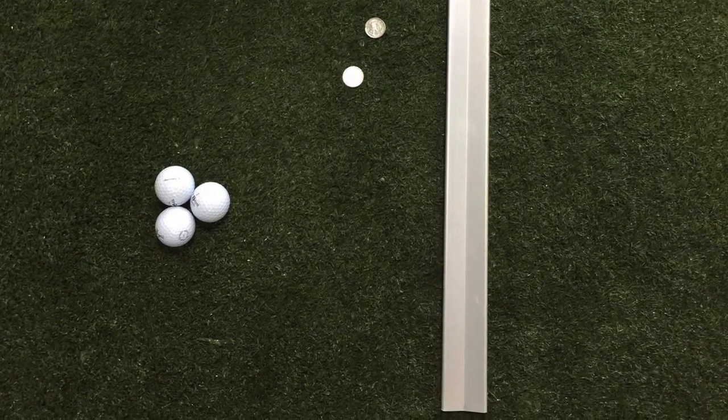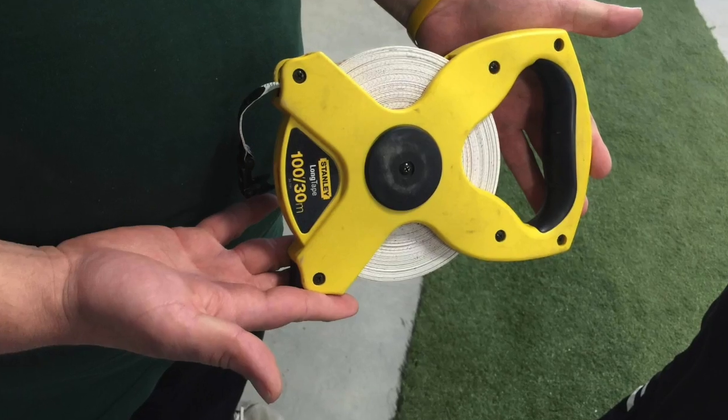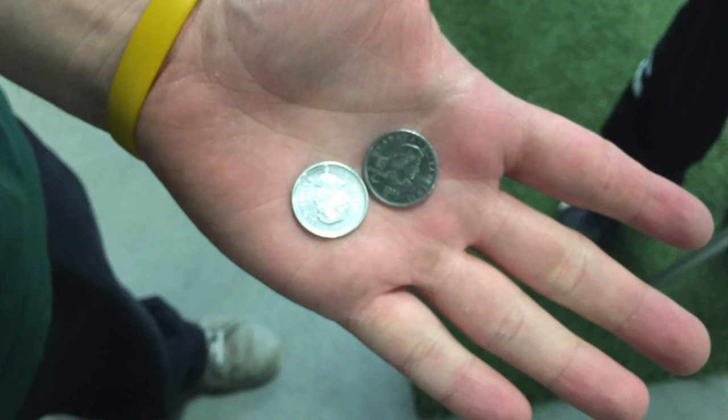In order to use a stimp meter, you will need the following items: a stimp meter, three golf balls, a measuring tape, and two markers such as a coin or a tee.